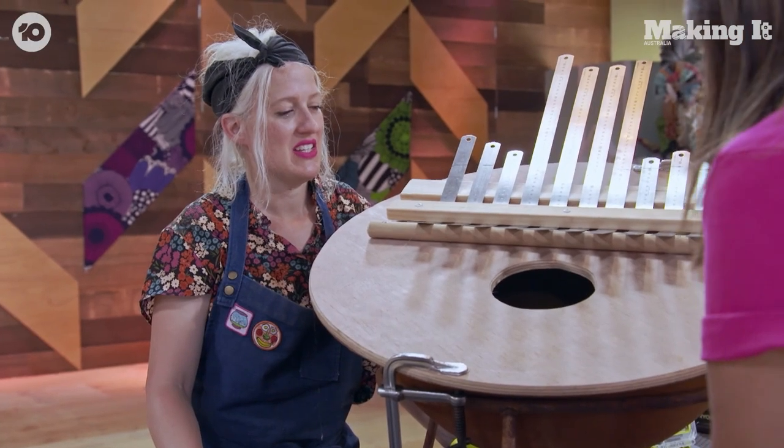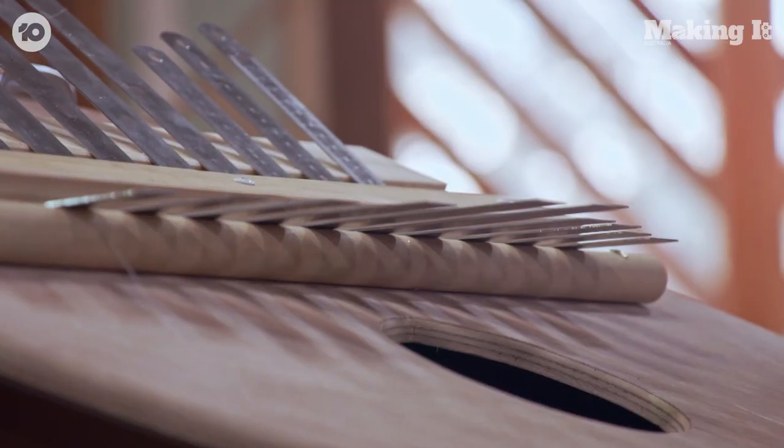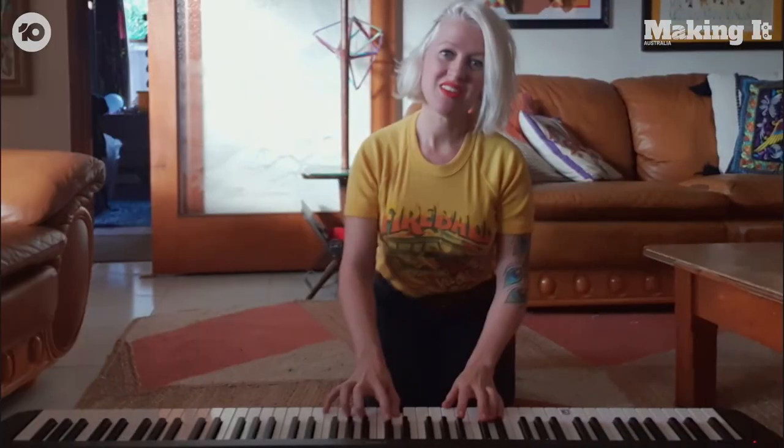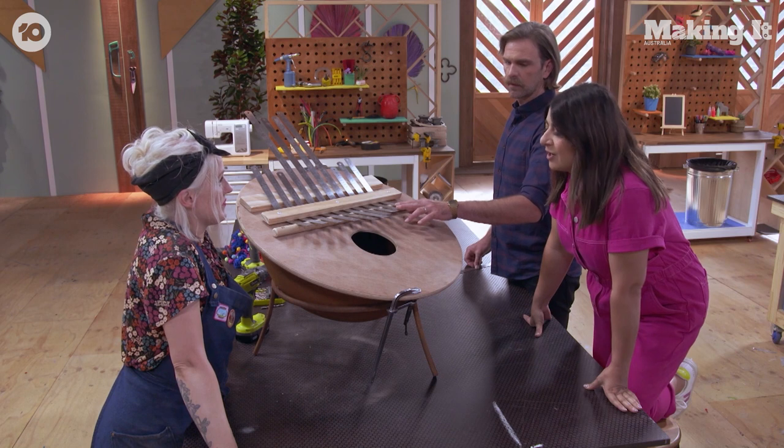What inspired this? I like percussion instruments. Are you a musical instrument player? Yeah, I play the drums. I've got a drum kit and a piano set up in my lounge room for my kids and me. So when you heard this challenge you were like, I got this.